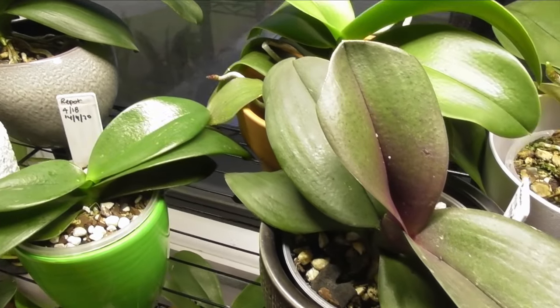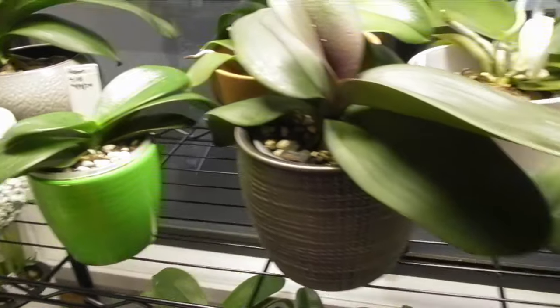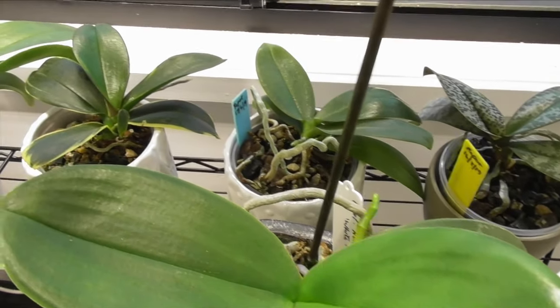Roots can be produced at any time of the year and often you might see several roots emerging at once, so this will also allow you to compare other root tips for similarities to your new little growth.